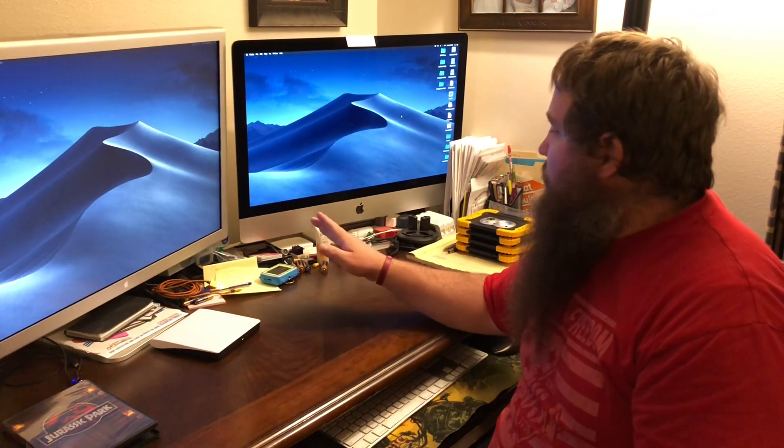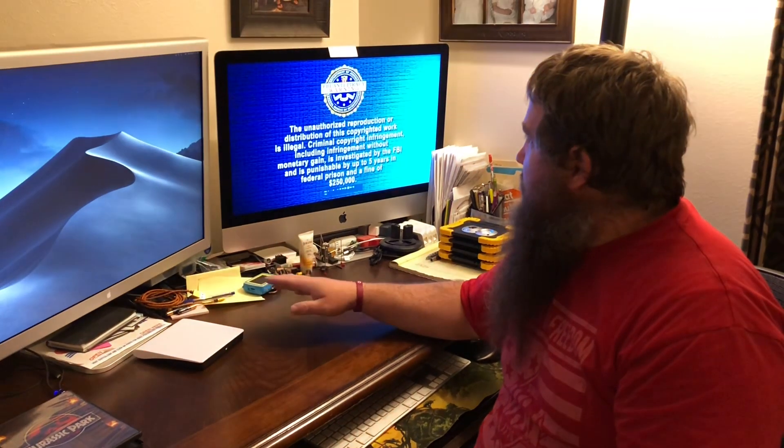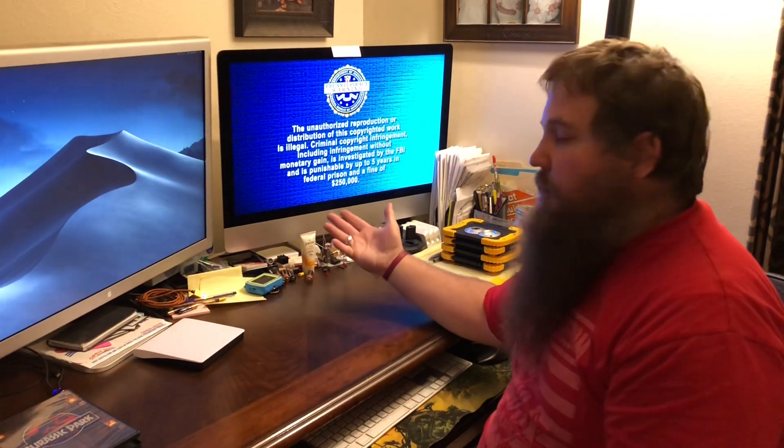I went ahead and plugged in this DVD drive to the USB on my computer. I've got a DVD disc loaded into it, and I'm going to go ahead and close the drive. Without installing any drivers, the computer should recognize the DVD and start playing the movie immediately. And it looks like it immediately started playing — the menu will pop up here in a minute and I'll be able to watch the movie from this external DVD drive.